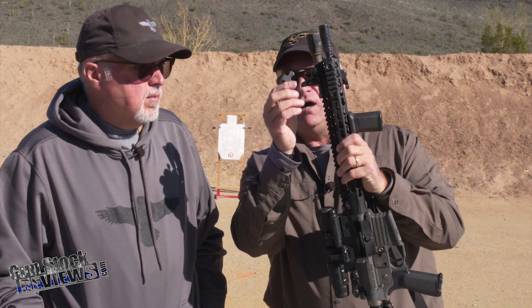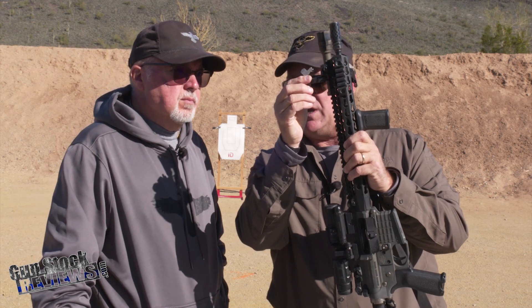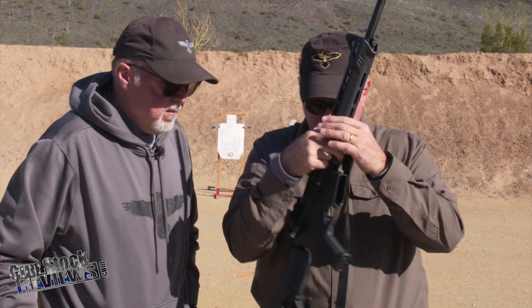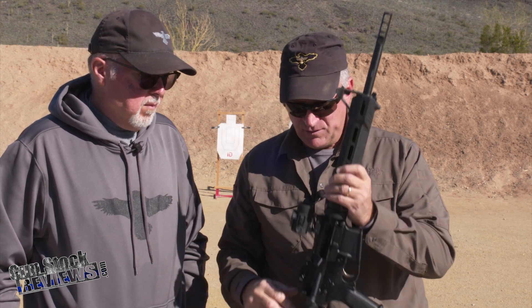One of the nice features is this feature here, where on both the Magpul MBUS sights, I can use it to adjust the front sight elevation, as well as on a standard fixed front sight post, like this one here on the Springfield Armory Saint. I can also do it with these iron sights, where I can adjust the front sight post elevation using this punch right here.